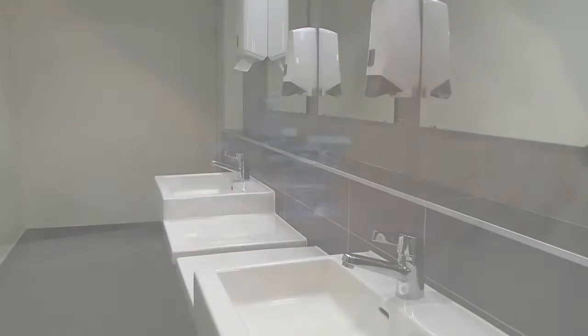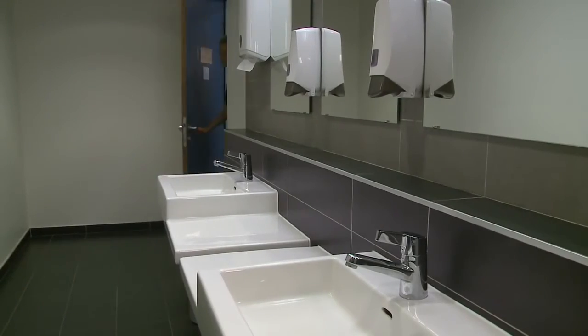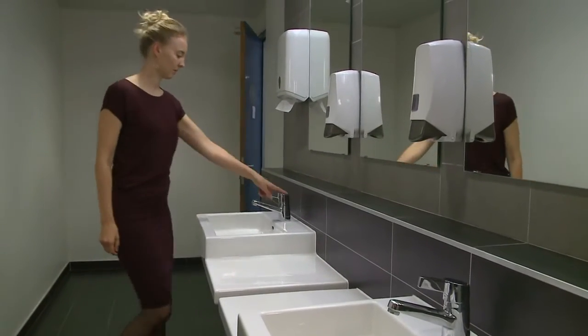Hand washing should take you about one minute. Use a timer or count from one to ten in each of the following steps.